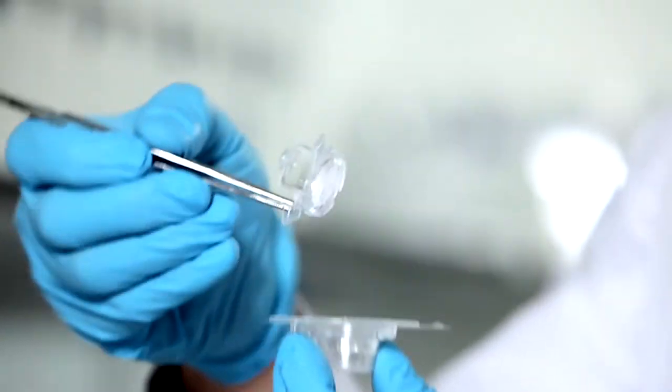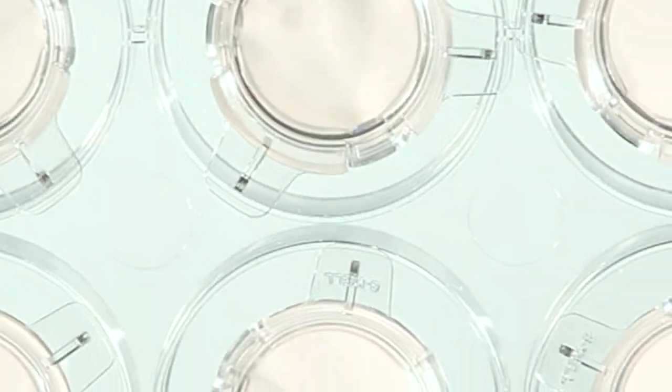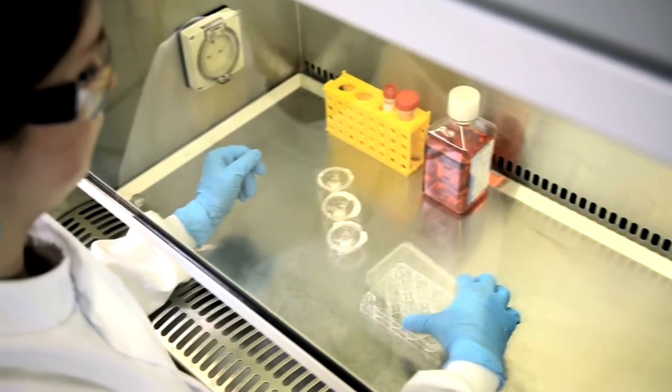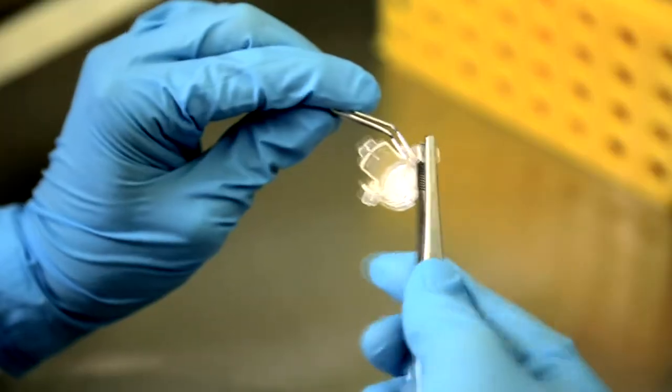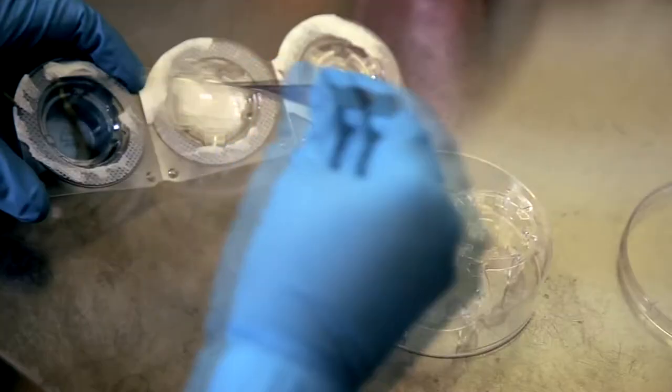Our well inserts are easy to use and are highly versatile. They're available for 6 and 12 well plates and as large volume Petri dishes. Our well inserts fit a range of culture plates from different manufacturers. The 12 well insert can fit into both a 6 and 12 well plate, as well as a Petri dish.